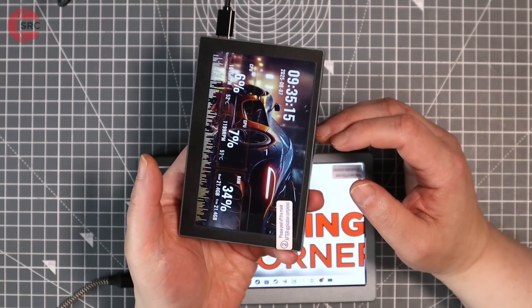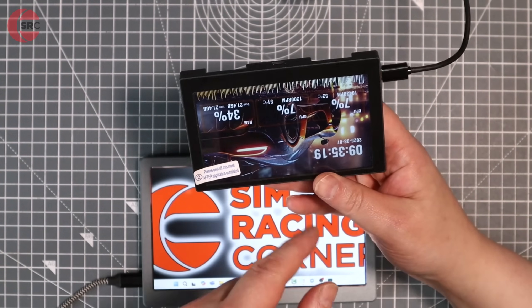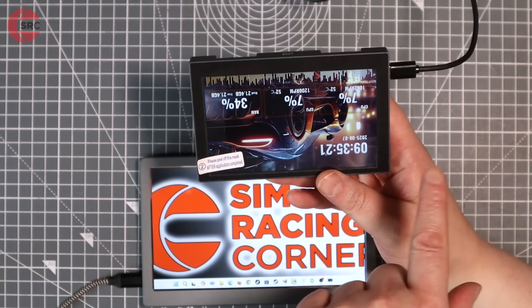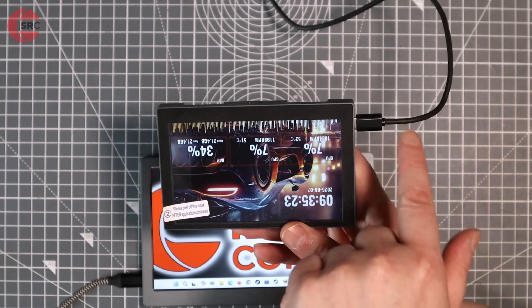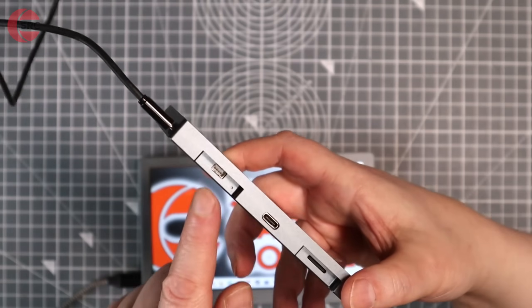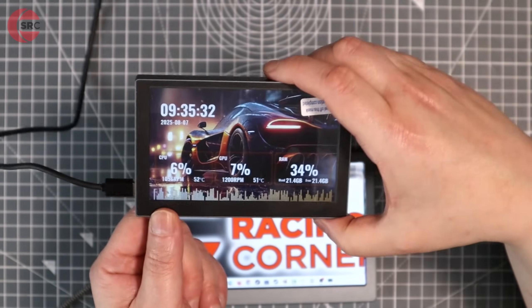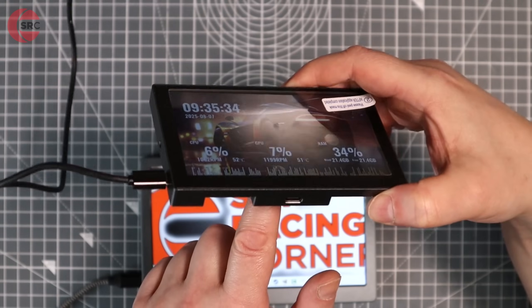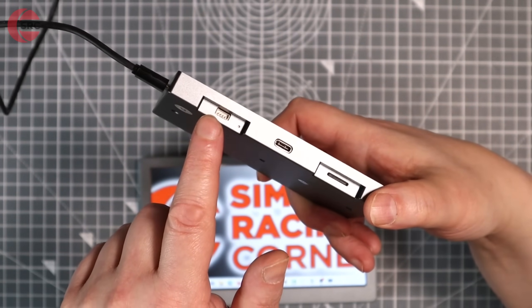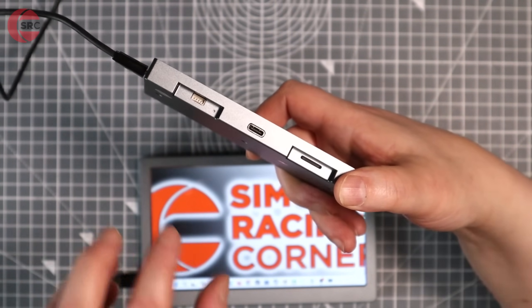You can run it in that orientation or that way — there are templates for both. You can also flip it around in the software as well, depending on how your cable is sticking out. There are actually three different USB sockets on here. They all do the same thing, but it depends if you prefer it plugged in there, or even here, which is a socket that runs to the USB header on your motherboard.